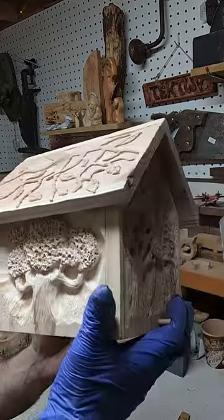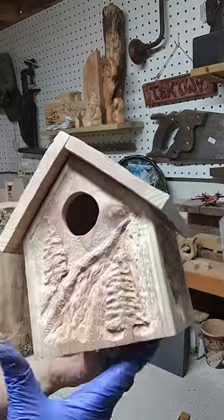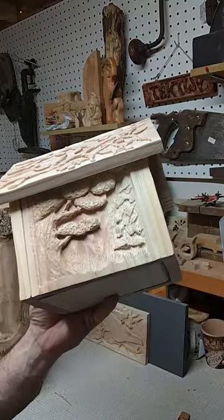I'm about to put some stain on. I just wanted to do a quick video to show how it looks before the stain, and then we'll do one after. See you then.